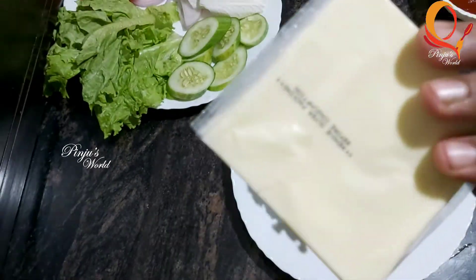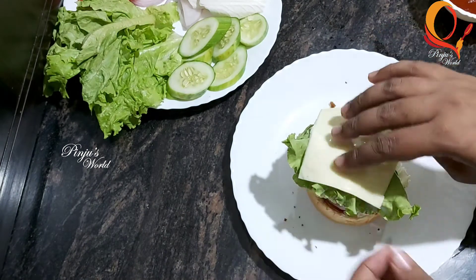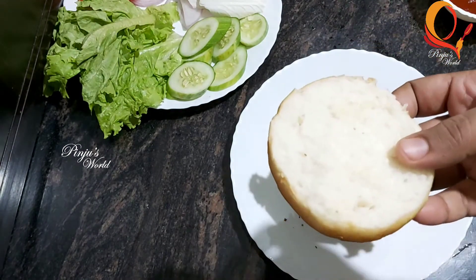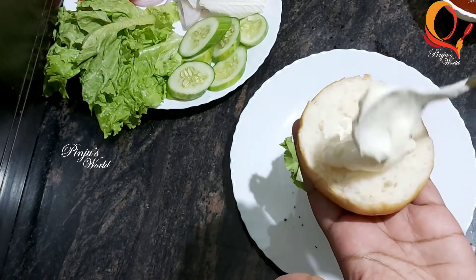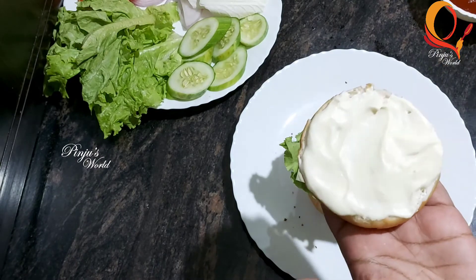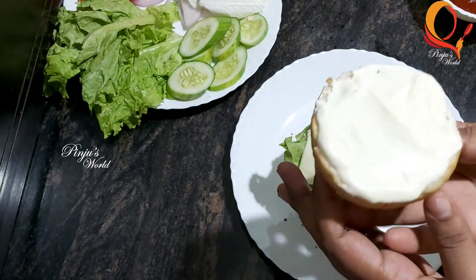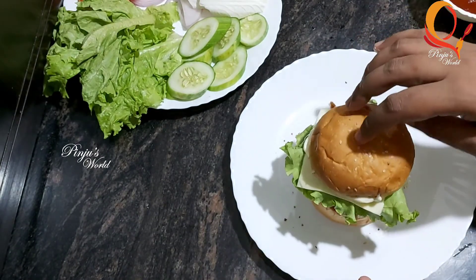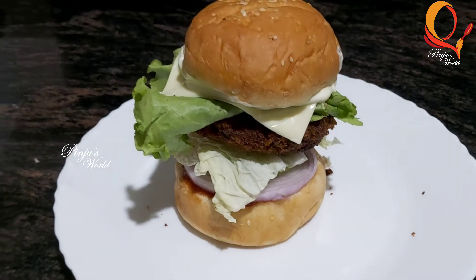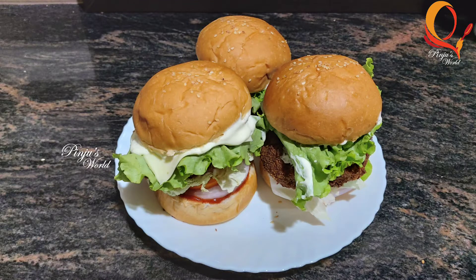Then we add a cheese slice and white mayonnaise to the pan. If you want, add a cheese slice in the pan. If we melt the cheese, it's ready. You can add lettuce and cheese in the pan. Let's try these easy homemade burgers and give feedback!